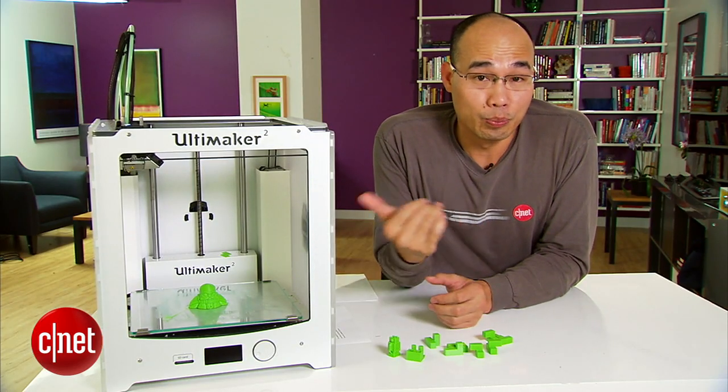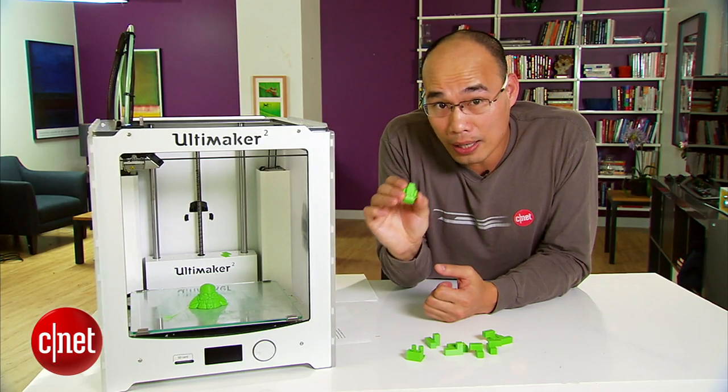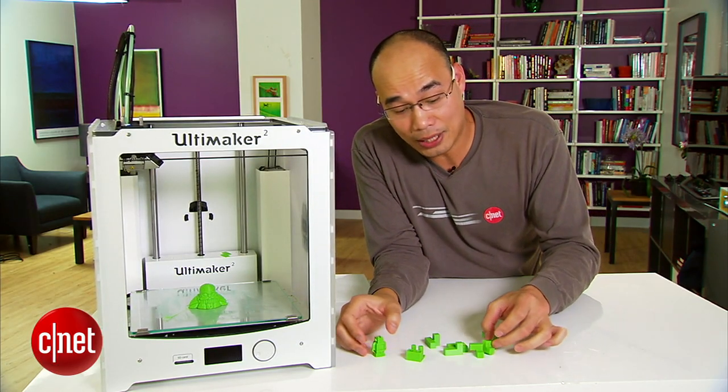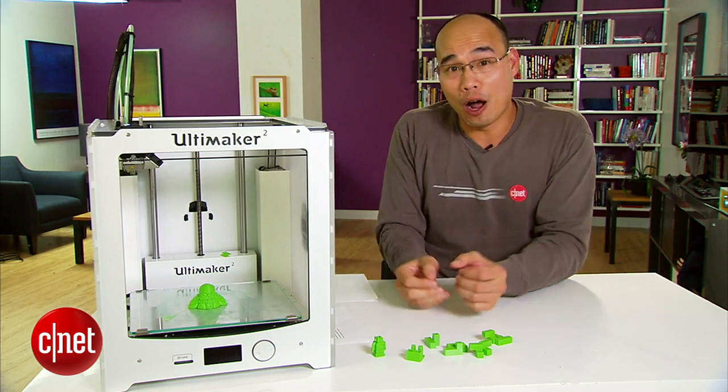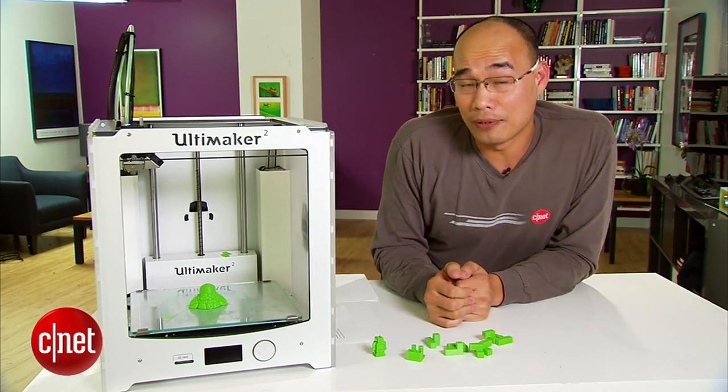Performance-wise, the printer worked very well in my testing with small objects like this little robot right here, or small pieces of Tetris, or the sculpture. But when I moved to a larger object, it took hours to print and failed me almost every time.